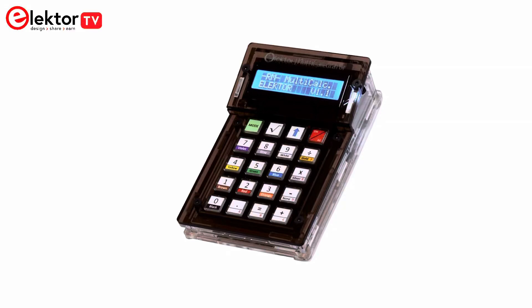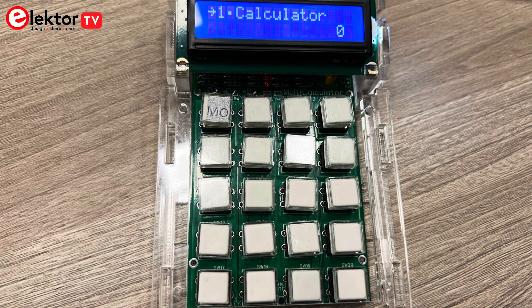Hello ElectroTV followers! At first glance this might look like an ordinary calculator, but it's much more than that. Today we're exploring the Electro Multi-Calculator Kit, an Arduino-based device that integrates 22 different features into one tool.